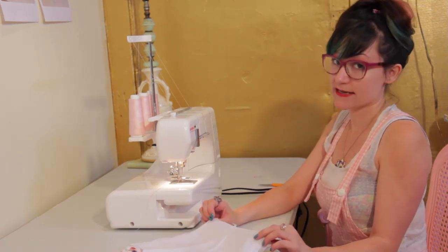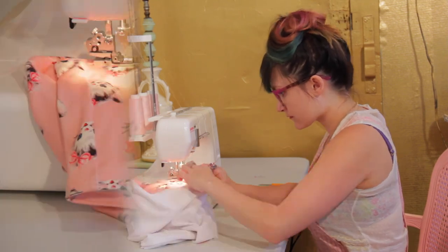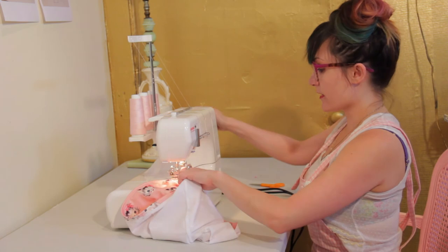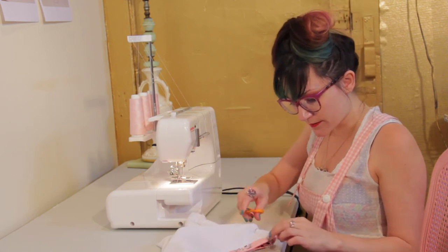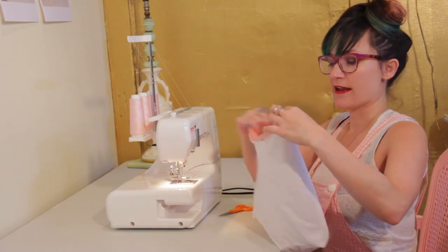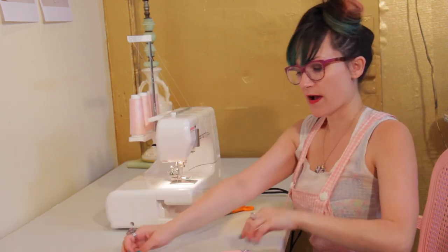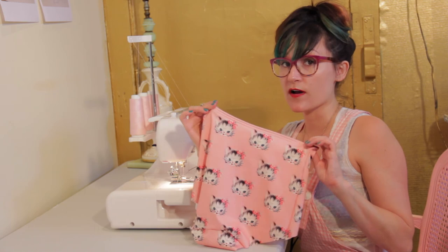I like to start at a side seam. Go all the way around the top, then pull out all the threads and clip them. When you turn it inside out you can see what looks like a serged edge — that's your cover stitch edge. Turn it right sides out and you can see that nice little tube band that almost looks like top stitching on the outside. Now we want to do that for both of the leg holes.